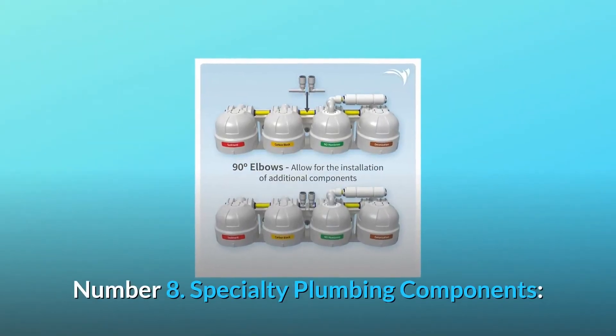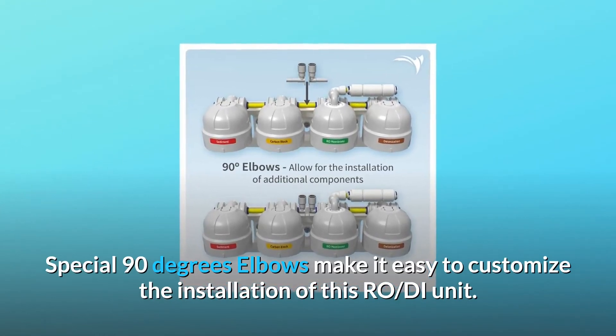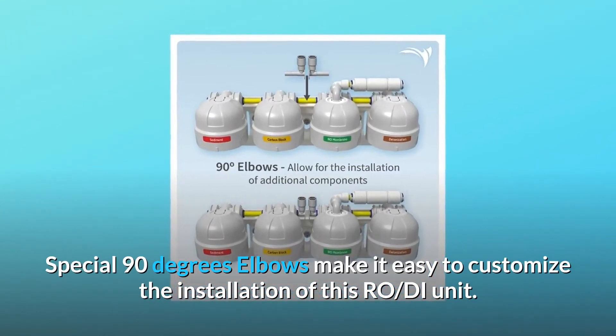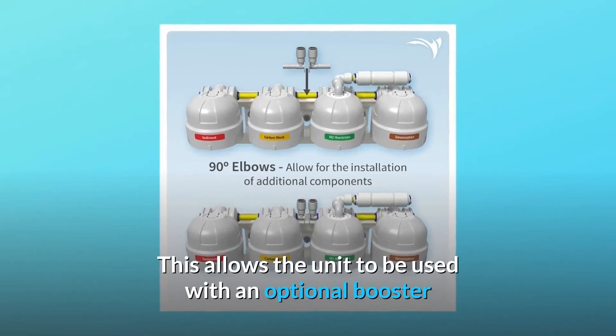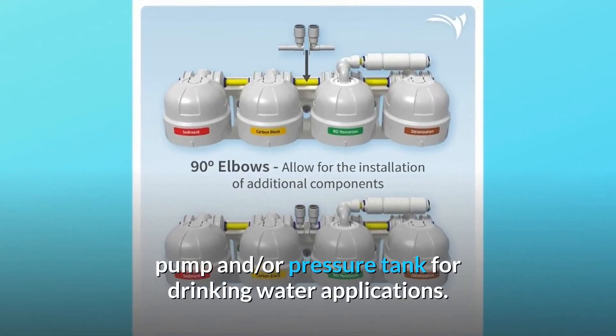Number 8: Specialty plumbing components. Special 90-degree elbows make it easy to customize the installation of this RO-DI unit. This allows the unit to be used with an optional booster pump and/or pressure tank for drinking water applications.